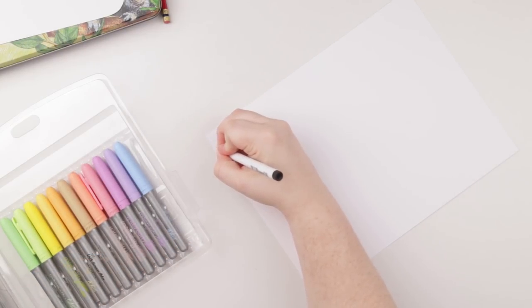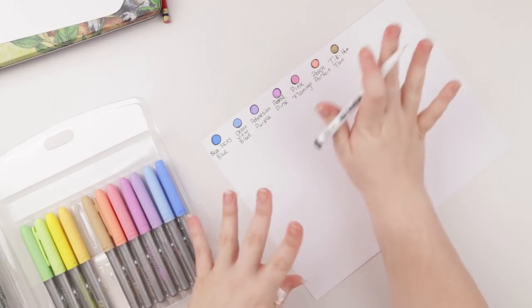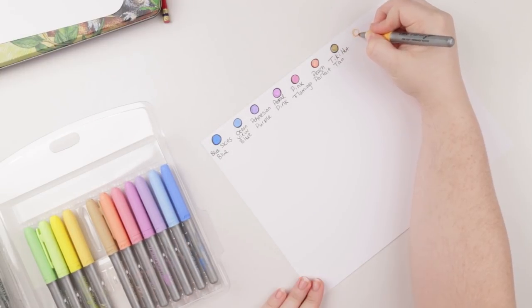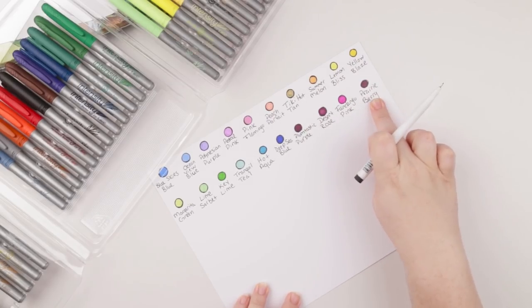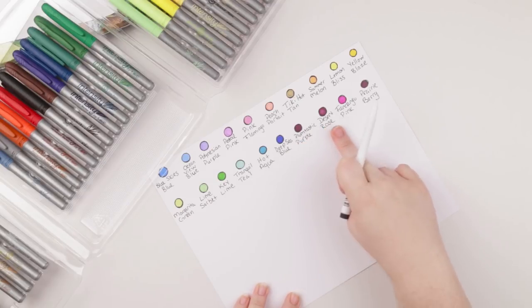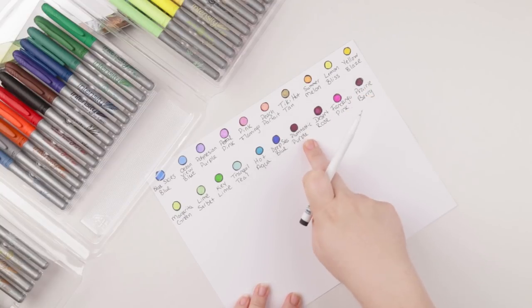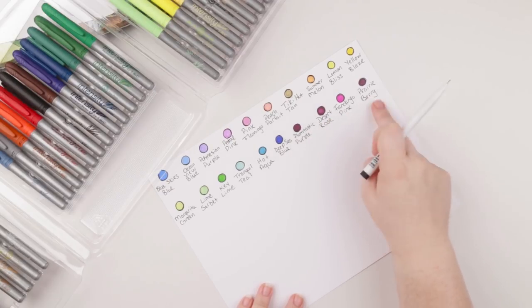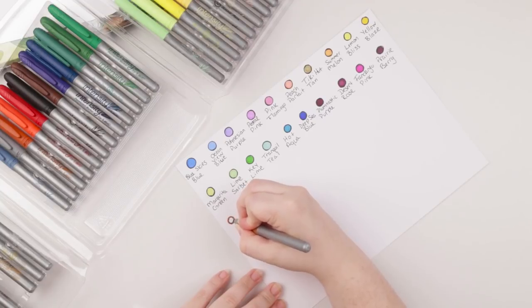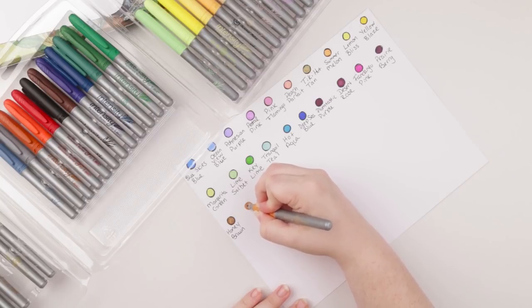The color names are so long on some of them that I've got to get more space. So this is blue skies blue. I'm really loving these names though — like peach parfait, tiki hut tan. Makes me feel like I'm on vacation. These three colors — prairie berry, desert rose, and plumtastic purple — look ridiculously similar. Even more so prairie berry with plumtastic purple. Like desert rose has a more lightish pink effect, but those two are ridiculously similar. I just hate when that happens — what's the point of two markers that are basically the same?